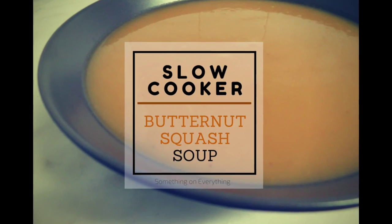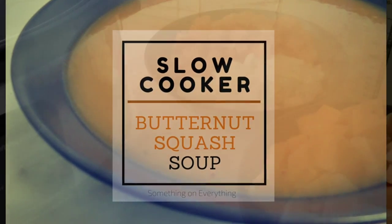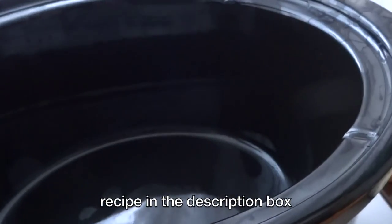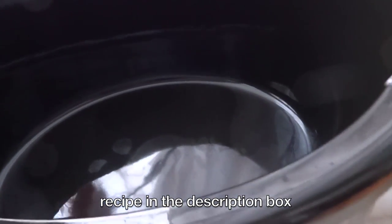Hi everyone! Today I'm sharing my butternut squash soup slow cooker recipe. Here's what you need: the first half is butternut squash, onions, carrots, and chicken broth. You can find the entire recipe in the description box below.